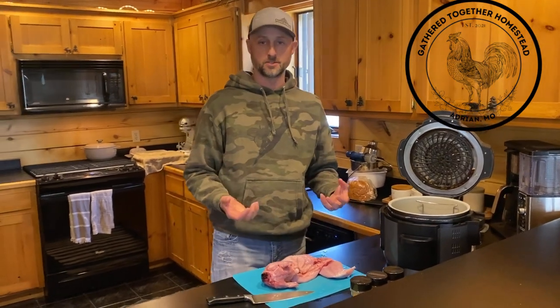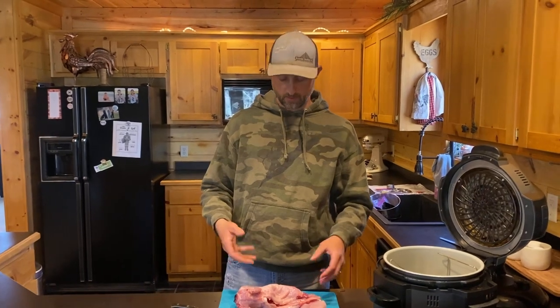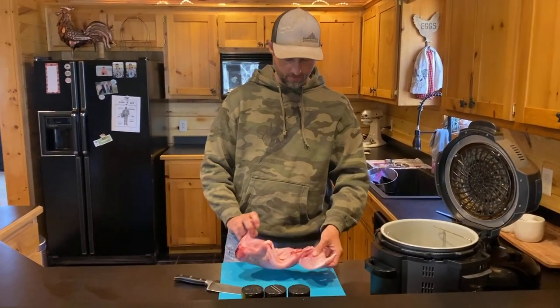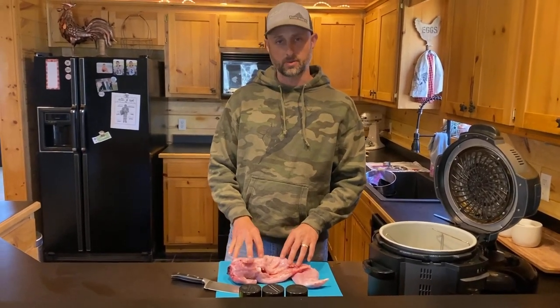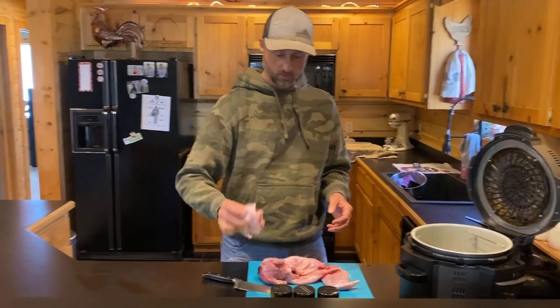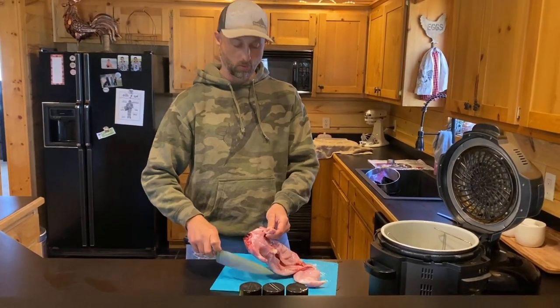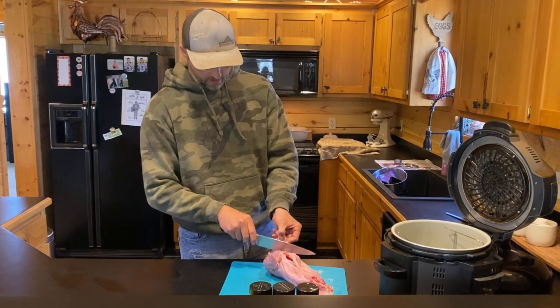I was videoing Jessica trying to explain to her — she's never quartered one of these rabbits up. What we have is one of our rabbits that we butchered, got it out of the freezer and thawed out. These are about two and a half to three pounds. I already went ahead and pulled one hind quarter off showing Jessica how to do it, but now she wants me to go ahead and quarter this up.